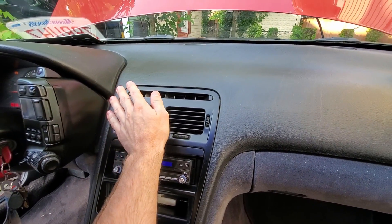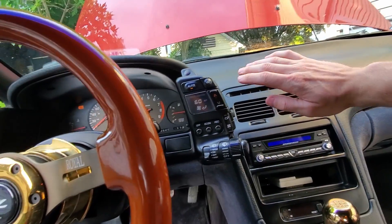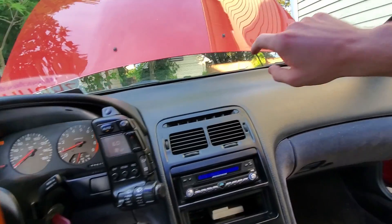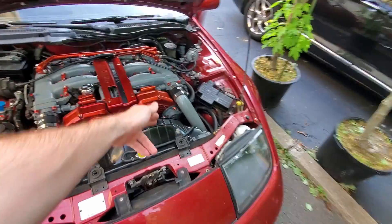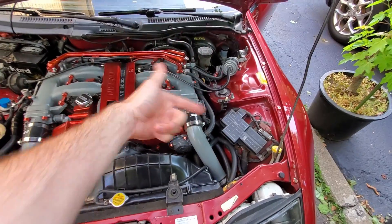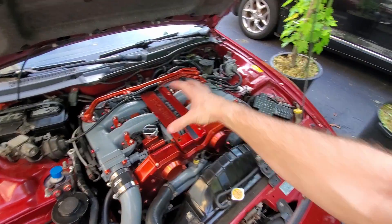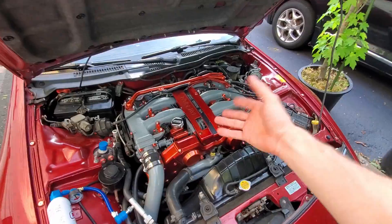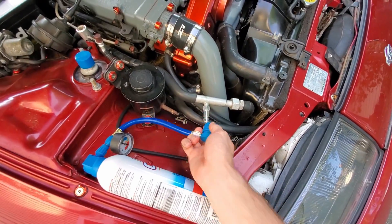Oh yeah, night and day difference in the air. We're going to let that run and cycle for about two to three minutes, then shut the car down and disconnect the refrigerant. When you start charging the system, the motor is going to run a little differently because the compressor is now spinning fully and recharging — you will hear a difference in the motor. Let the car run two to three minutes, then disconnect.